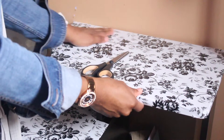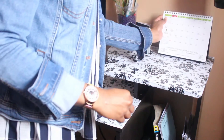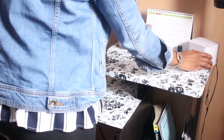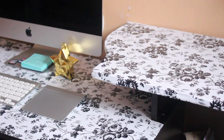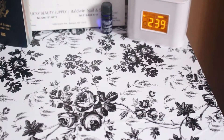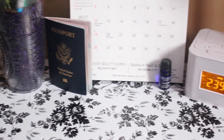I think this design paper is absolutely beautiful! Now I'm just replacing everything back on my desk to see the overall look of the entire space. I love it — I hope you all do too! Be sure to thumbs up this video if you like how it turned out, subscribe to my channel for more videos. I love you all so much, see you later, bye!